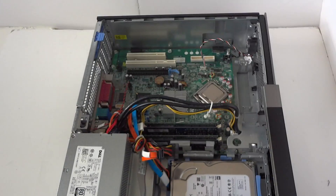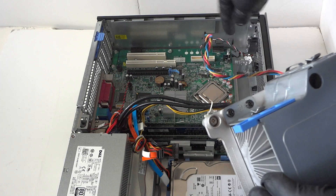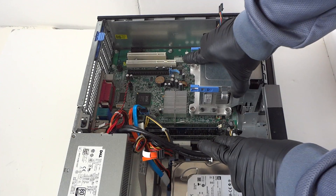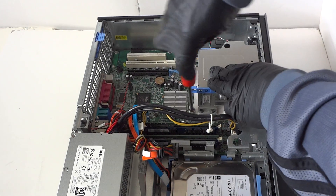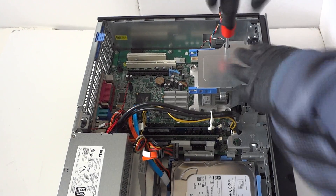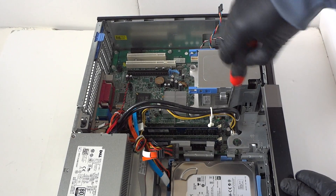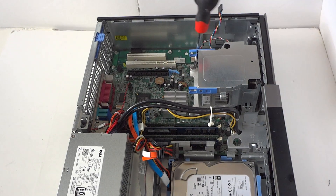Now we're going to reinstall the heatsink. Don't forget to click the four-pin fan connector back to the motherboard. Line up the heatsink properly and screw it back on with the Phillips screwdriver. Make sure the screws are not loose — make sure they're tight.